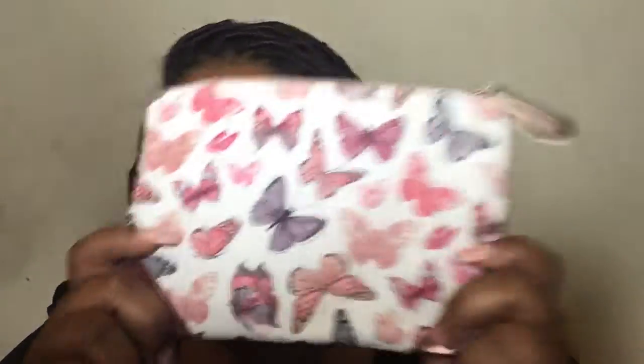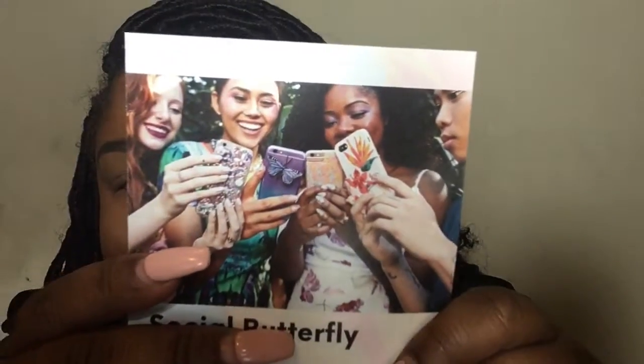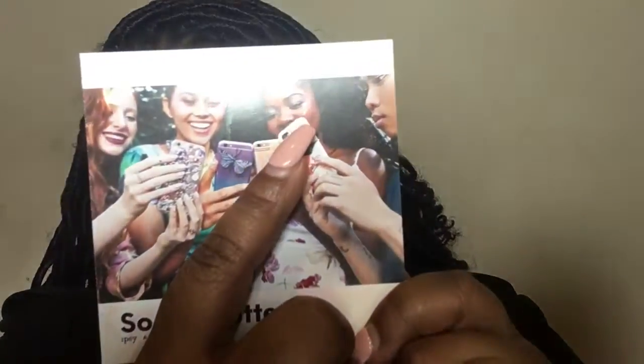Hey beauties, welcome to another video! As you can tell from the title, I am going to be using products from my April Ipsy bag. Isn't this the cutest bag? It's so freaking cute. I have the Ipsy card - look at it, y'all see it? It's the only one I know here, but this is my favorite. It's so spring and so cute.